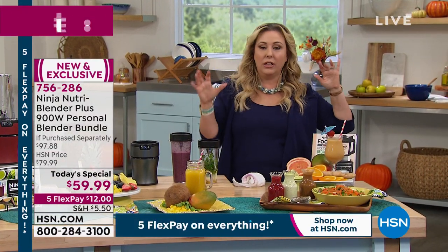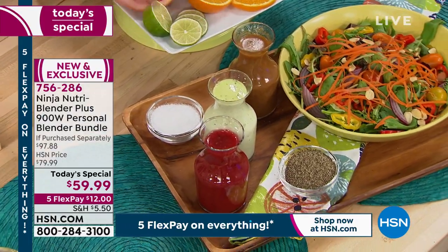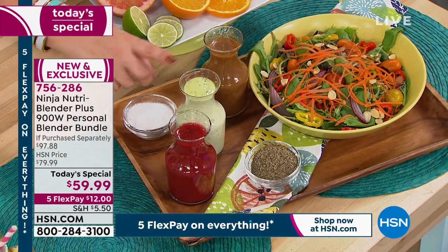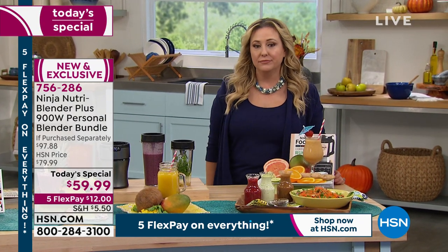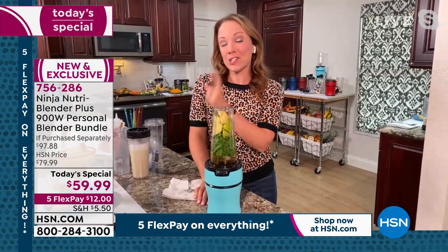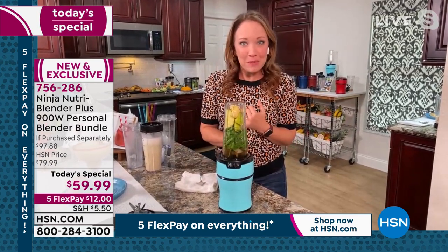This looks like a green goddess and a cranberry dressing. You can do seasonal dressings — dressings are one of my favorite things to make with the Ninja. You can get everything emulsified. We actually have some dressings, marinades, and even a whipped feta dip to show. But first, my favorite breakfast is a green smoothie to go, because it fits in the car cup holder. I have multiple cups, so I can make one for me and one for my husband — we each get our own straw so we know which has which ingredients.